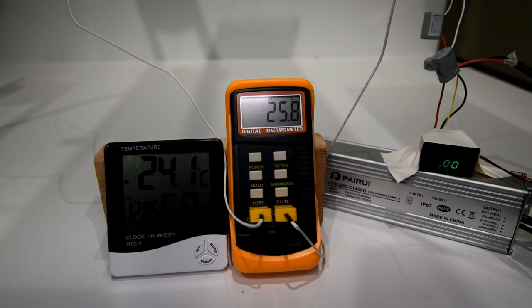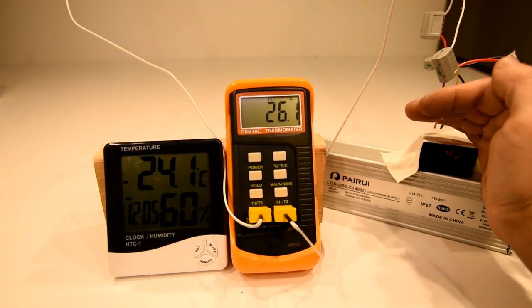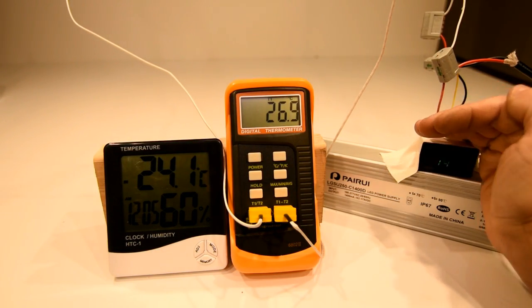Start time for the test was 12:05 AM with an ambient temperature of 24.1°C at 60% humidity, with the case temperature starting at 25.8°C on both heat sinks.